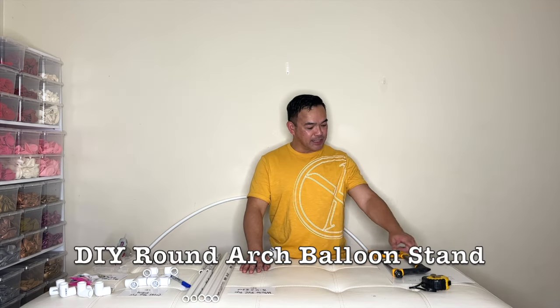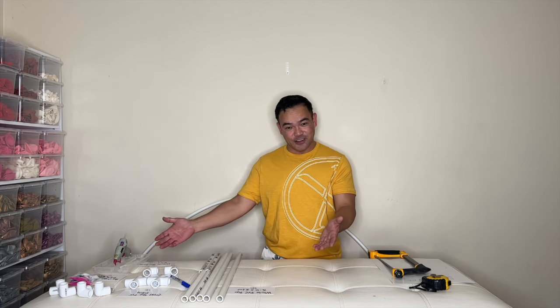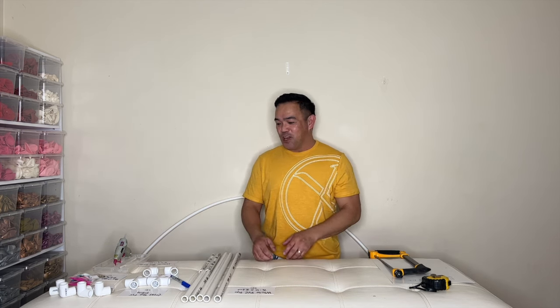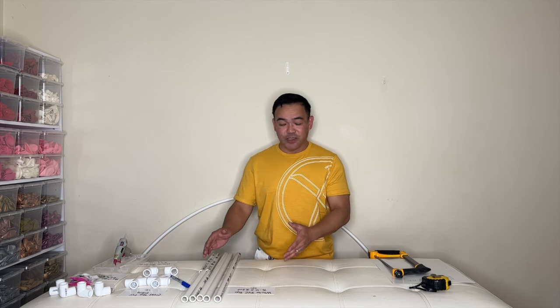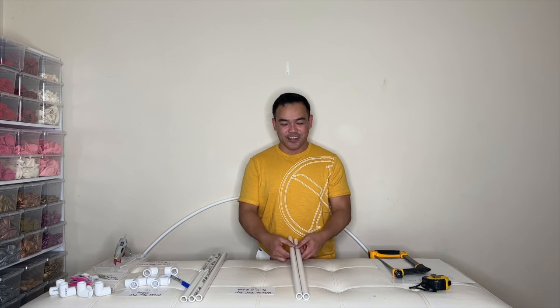Today I will be making this DIY arch balloon stand, and these are the materials in front of us. If you want to know all the sizes and where to get them, we'll put it in the description down below — please check that out. Without further ado, we will start.